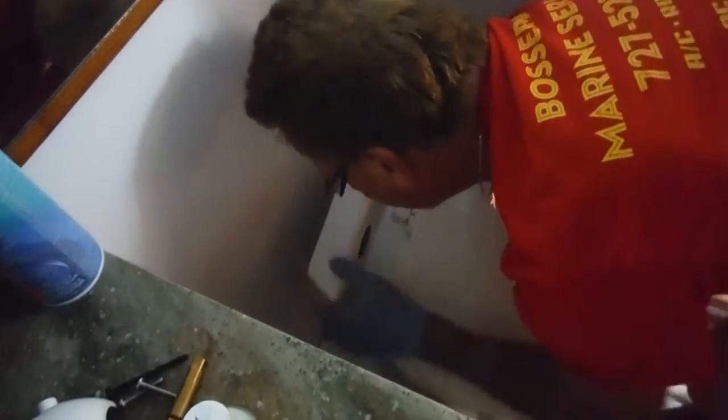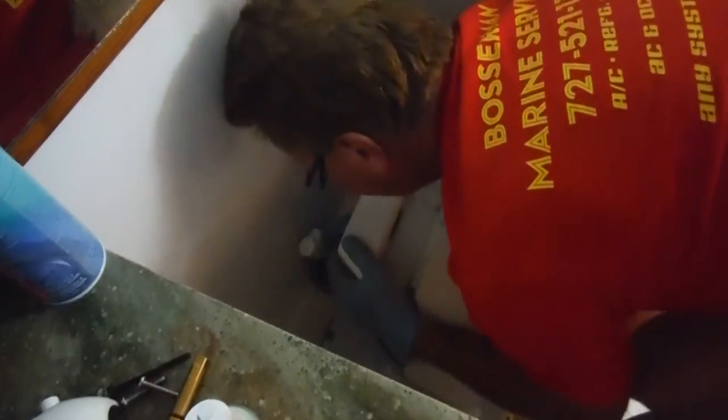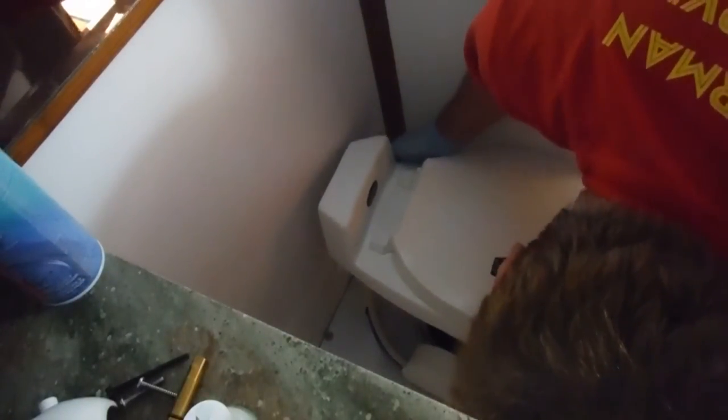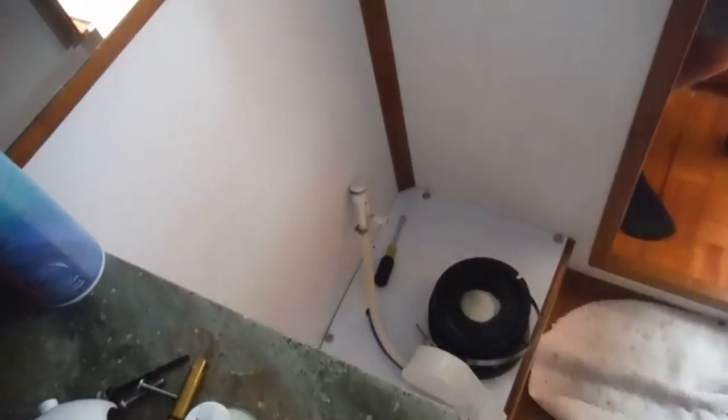Now we can pull off our china bowl. I always have somewhere to set it because there are bowl seals under here and I'll be reconditioning those. I'll just back it off a little bit and reach back here to get this water valve, which is just in a uniseal — a push-on seal. And there's that bowl seal. Now I've got the china bowl out.